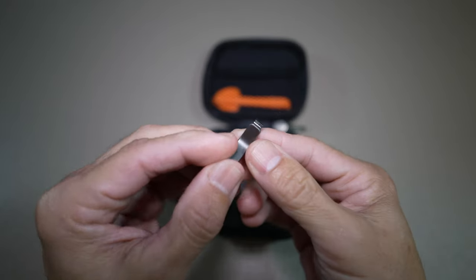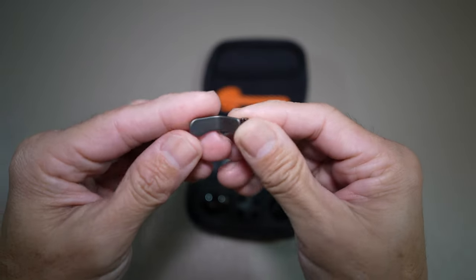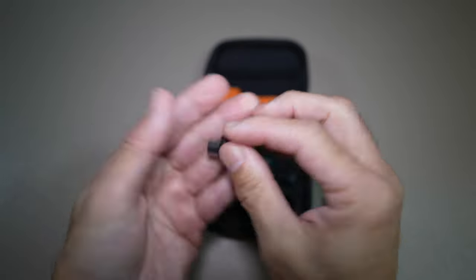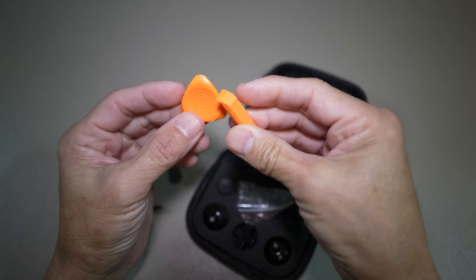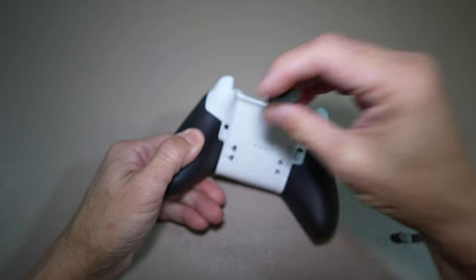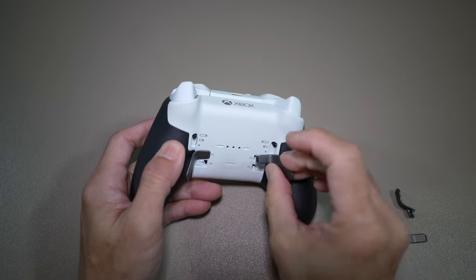I believe some of you guys really want to see all the accessories up close as well — they look pretty high quality to me. This is also what I wanted, so I'm going to replace it. I like it better than the pancake d-pad. So this is the first time I'm putting these paddles on — you could already tell that I'm putting the wrong one in the wrong spot. It's also magnetic, but still installing in the wrong spot.